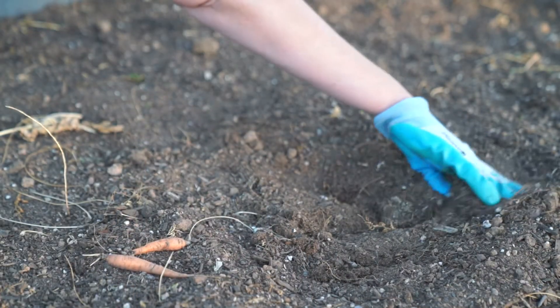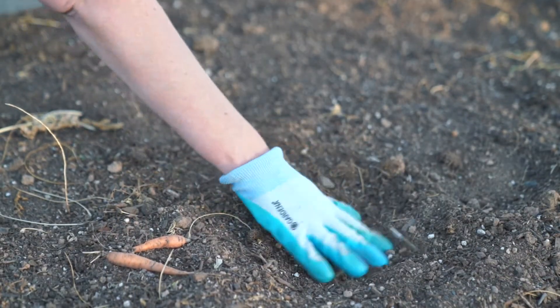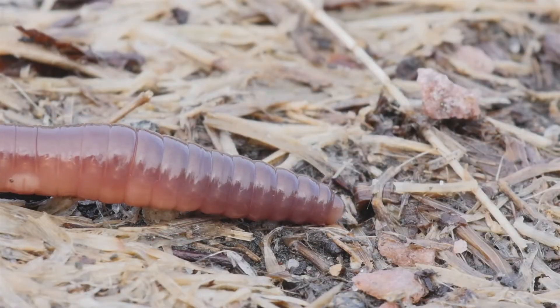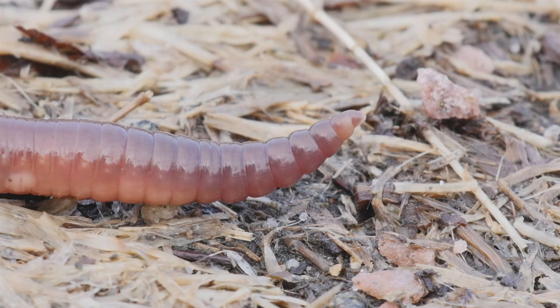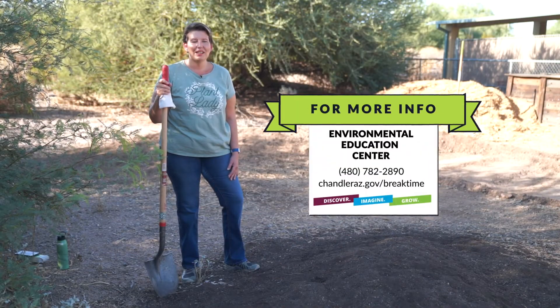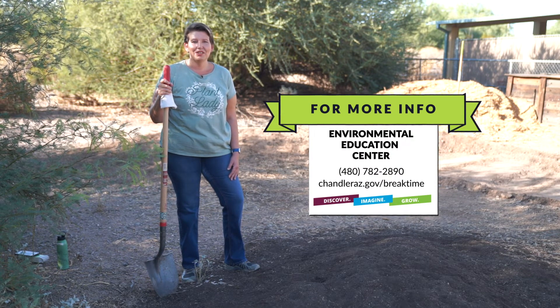When you're in your garden plucking leaves that maybe don't look so good — they didn't survive, you're doing a little trimming — just go ahead and chop them up and throw them in the garden. They'll compost in there too, and your worms and other microbes will be thankful for the extra nutrients. That's all for now. If you'd like more information about gardening and volunteering here at our garden, contact the Environmental Education Center or check out Break Time for more details.